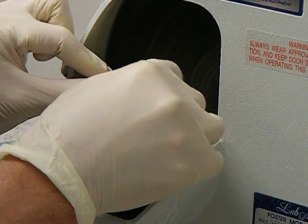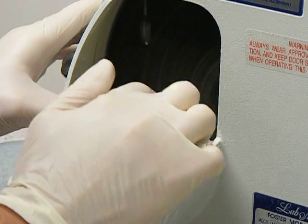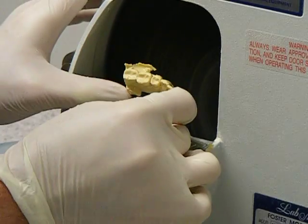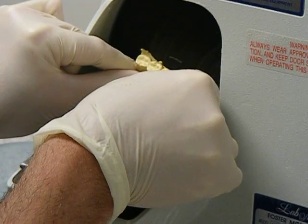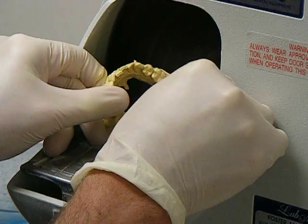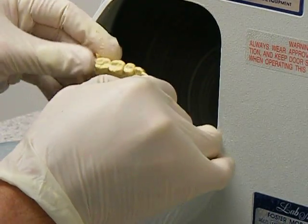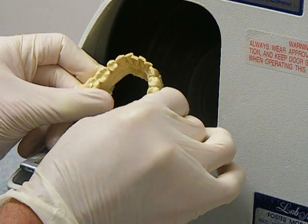You can trim the sides by placing it on the table and advancing it towards the disc. It's hard to see the buccal side of the teeth from here, so you may want to tilt the model — but make sure that you have a good grip on the model when you do so. That is about as rough a trim as we want on our models, and then you'll just rinse it off after this.